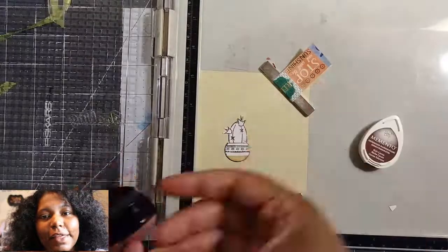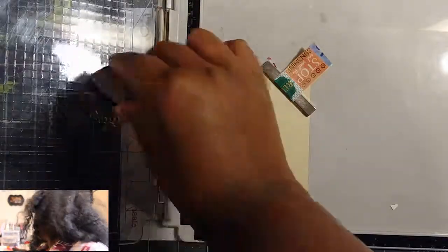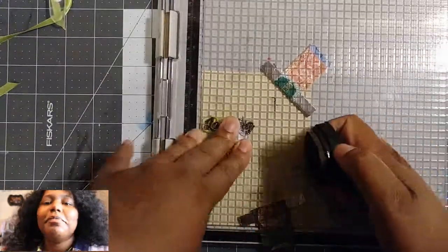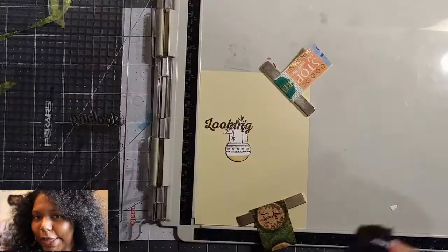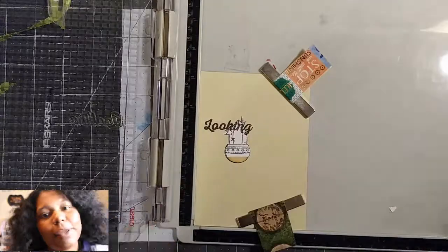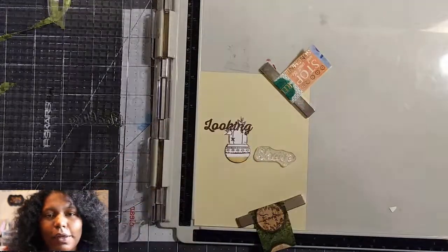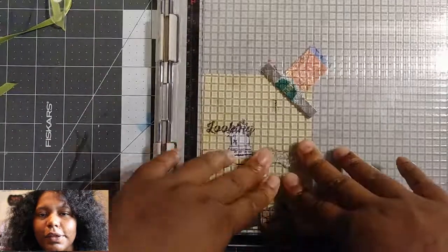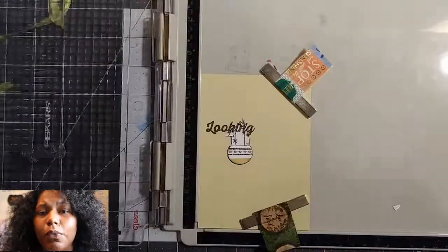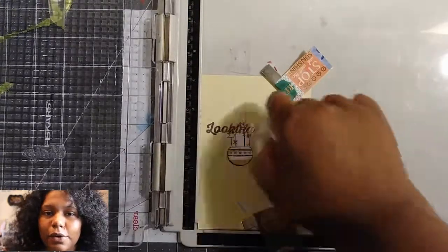Right now I'm using the mask that I used with my last card. I kept that mask — it might still be on my desk somewhere, but I need to find it, or just make another one. I can make another one. So yeah, I'm just stamping this with Memento Rich Cocoa ink. I like the way the Rich Cocoa ink looks.